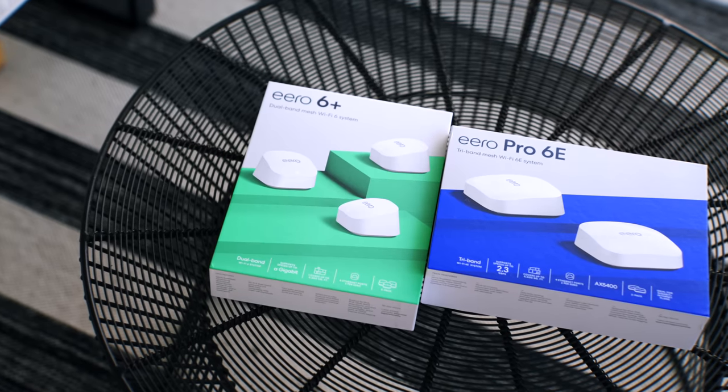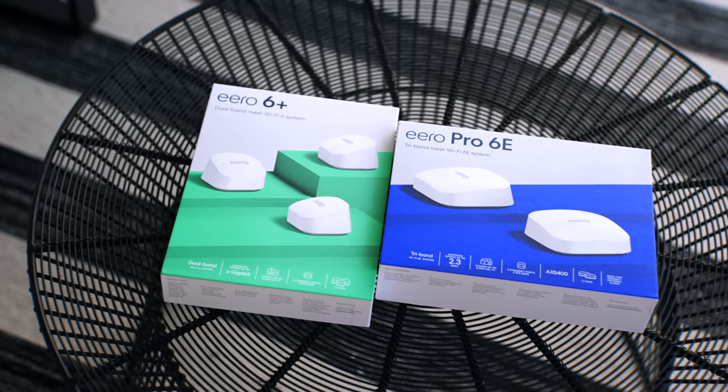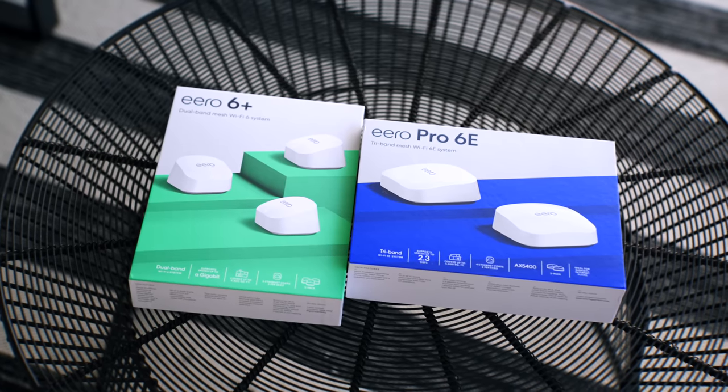What's up everybody, this is Danny and today I've partnered with Amazon to show you the easiest Wi-Fi mesh system that I've ever used. There are two new powerful and affordable Eero solutions for your ultimate smart home and no longer do you have to pay a premium price to get the power of Wi-Fi 6 and 6E in your home. If you want something that's hassle-free and just works, then stick around because this is the literal definition of easy.